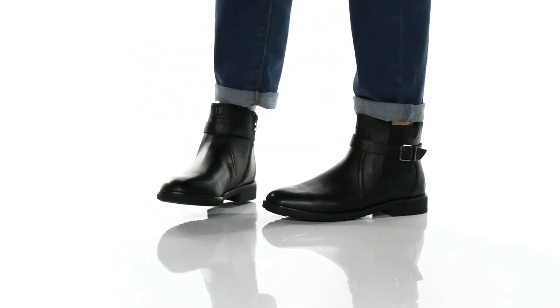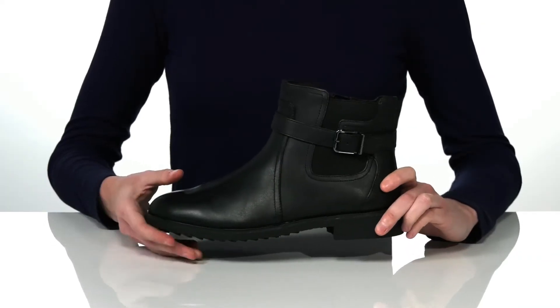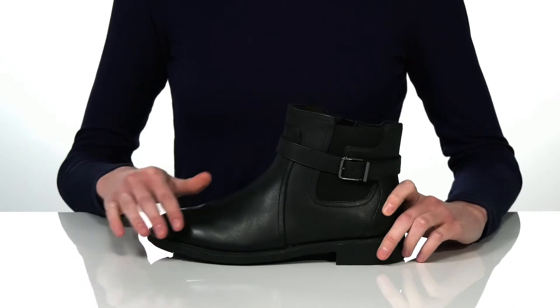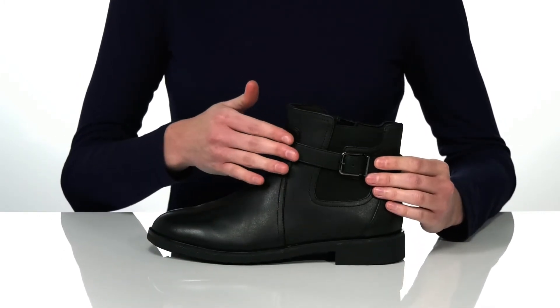This is a great staple style to have in your wardrobe this season. They have an ankle booty design that makes them really versatile, with a somewhat simplistic look featuring a smooth leather upper and decorative buckle and strap that goes around the shaft.